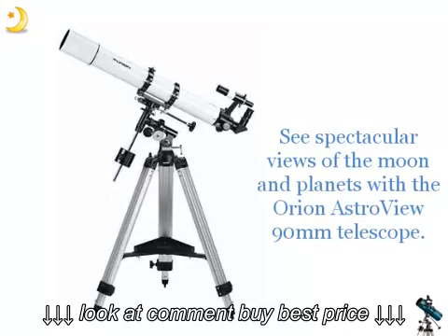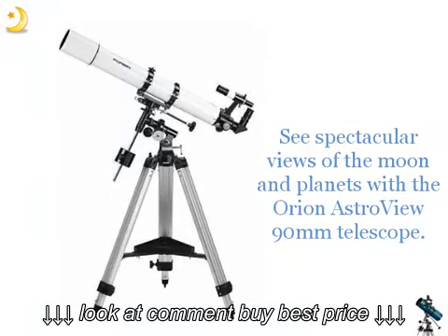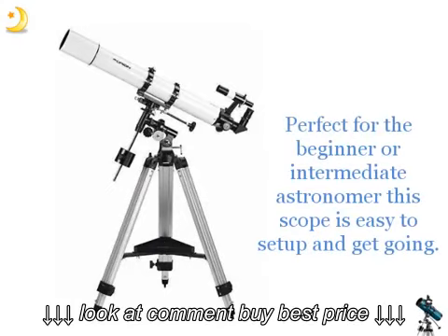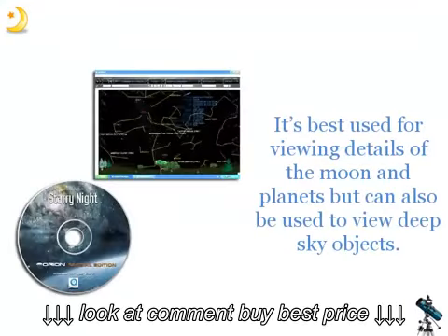See spectacular views of the Moon and planets with the Orion Astroview 90mm Telescope. This refractor telescope produces sharp images at a price anyone can afford. Perfect for the beginner or intermediate astronomer, this scope is easy to set up and get going. It's best used for viewing details of the Moon and planets, but can also be used to view deep sky objects.